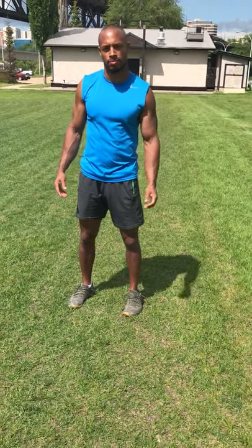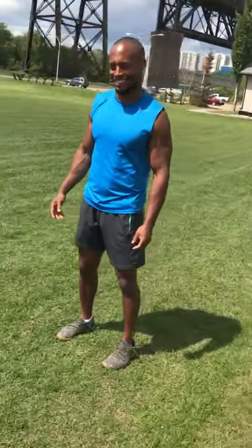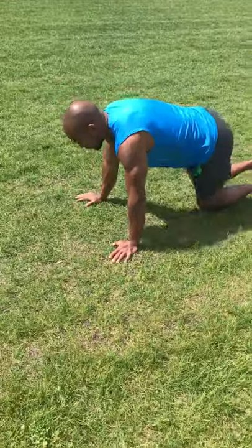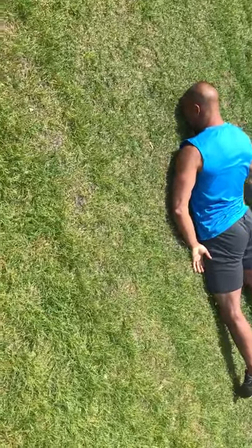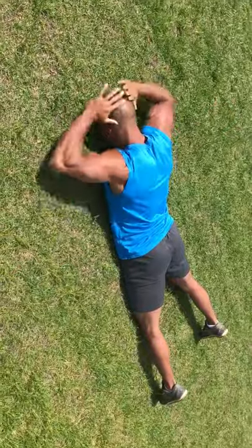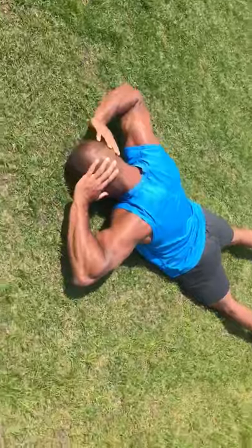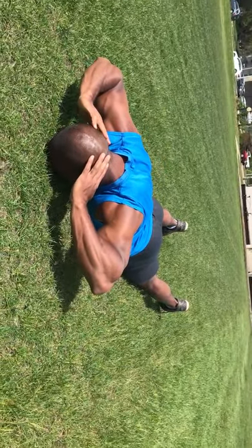We're going to start with 'Under Arrest' or a 'Swimmer's Hover' — whichever you'd like to call it. Start laying face down on the ground, making sure that your forehead is on the ground so you are not creating an excessive amount of pressure on your neck. Start with your hands behind your head as if you're under arrest, and as you keep your forehead on the ground, pinch your shoulder blades back and together, which will naturally create a lift in the elbows.